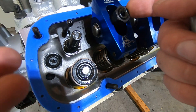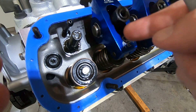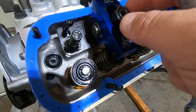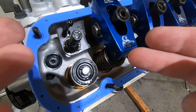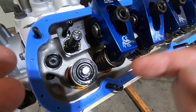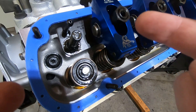Some say a quarter turn, which is pretty rare, but usually a half turn to three quarters of a turn of the adjuster nut will get the proper preload — again, per whatever the cam company and the lifter company say. I'm going to take an average between the two, which is about five-eighths, a little past half, and then I'll show you what I do after that to lock them down.